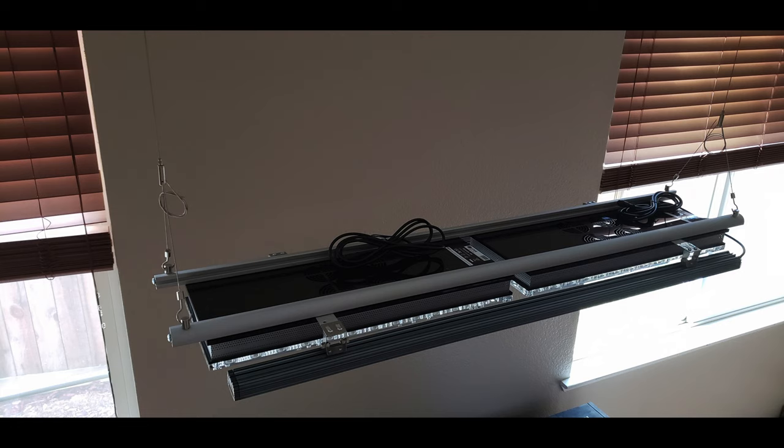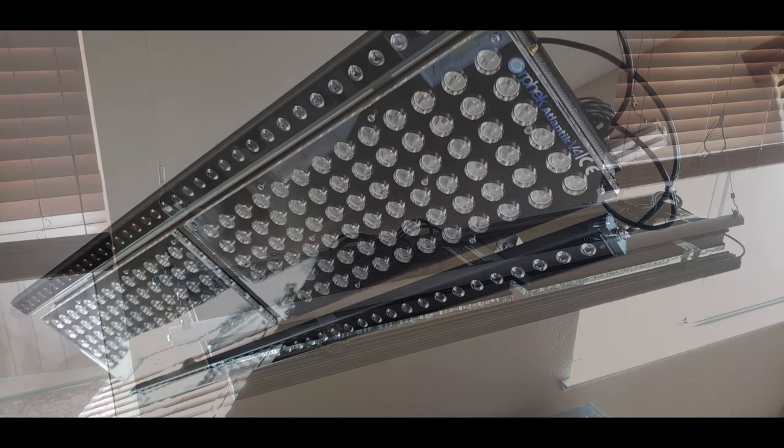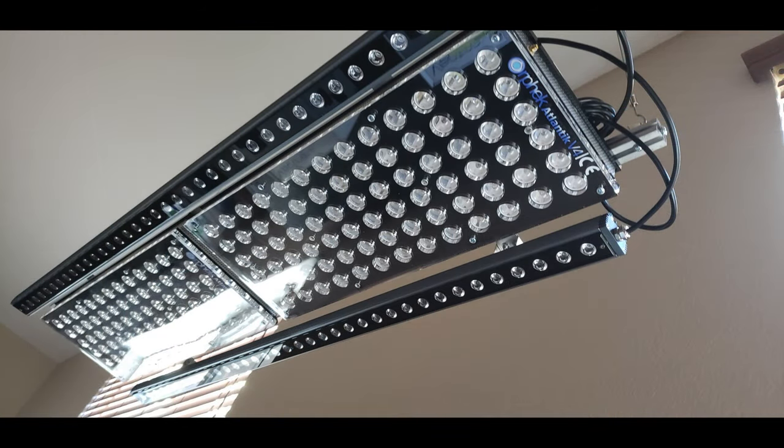I also bought some screws, two different sets of nuts, and some washers — all listed down in the description below. I want to give you some pictures of how I have this whole thing set up and constructed, so that it'll give you an idea if you decide to build your own setup just like this one.